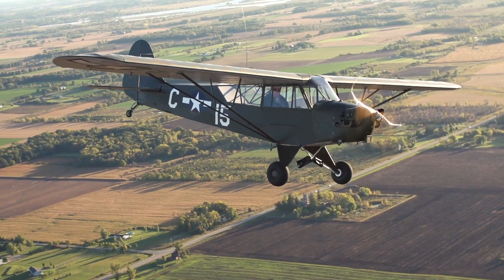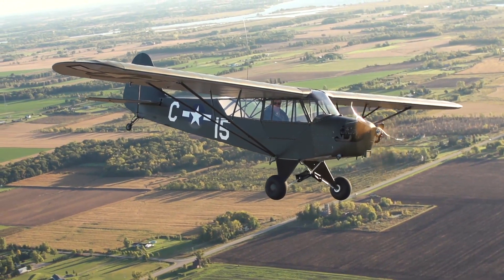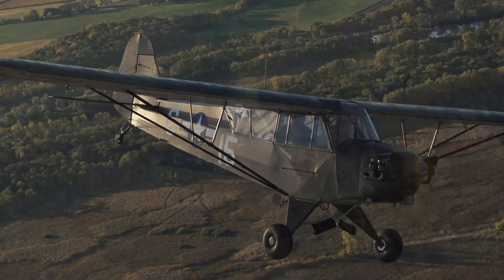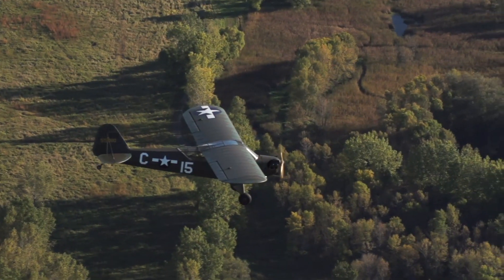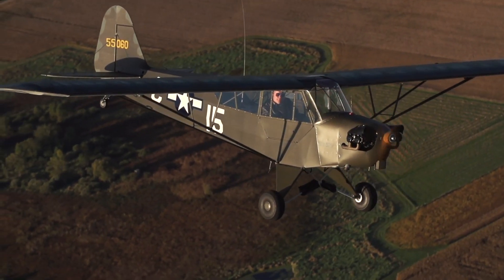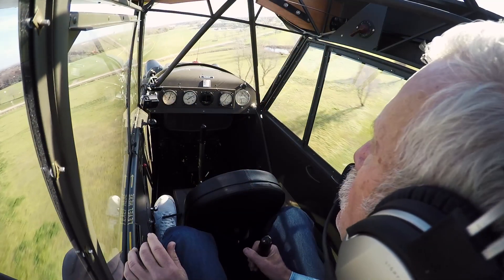They were low and slow — it cruises about 70, 75 miles an hour — and you fly it with the doors open and wave at people because they're never very high. It's just an all-around sport airplane. It's a fun airplane to fly.